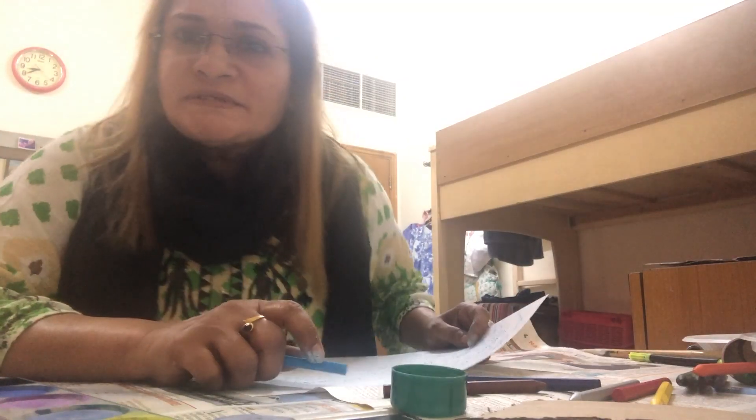Good morning children, I'm Mrs. Rashida and today I'm going to teach you how to make an aquarium with all the recycled materials available in your house. It could be a magazine, it could be a piece of cardboard — whatever material you have, you can use that to make an aquarium.